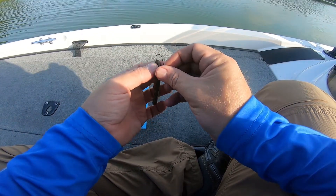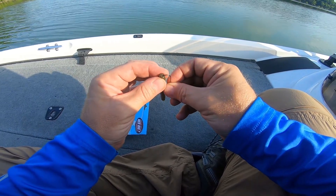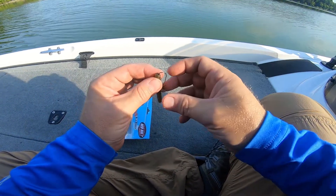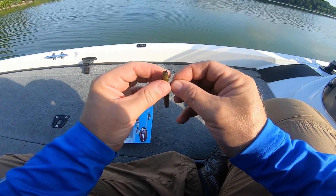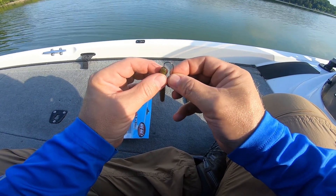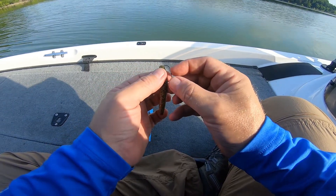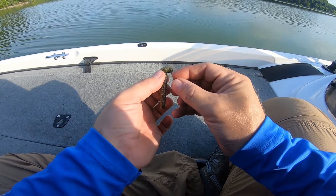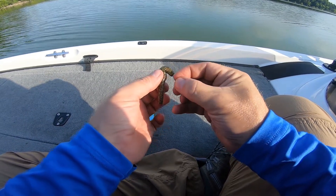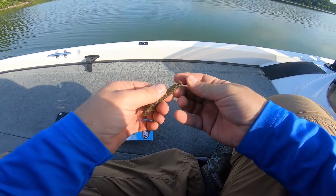You just want to start right straight in the middle of the bait — as best as you can — and then take your time threading it on so it'll be straight.